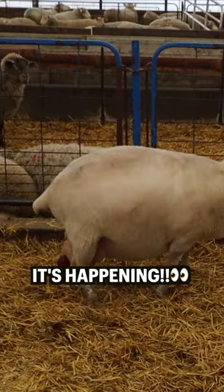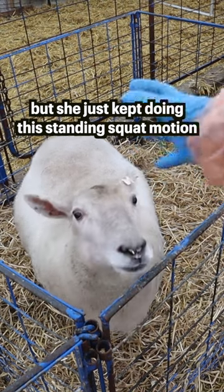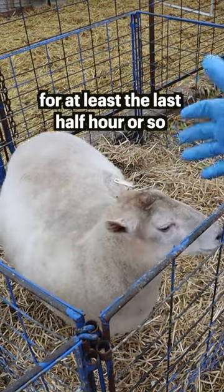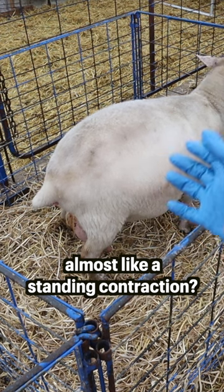We have a water bag. This mom has been doing this, like a standing squat, for probably the last half an hour. Standing contractions, I would say.